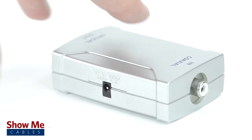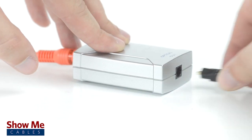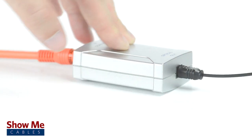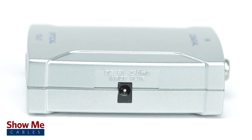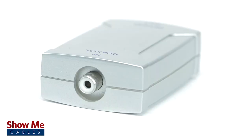Simply connect a digital coax cable from your source device into the converter. Then use a digital optical cable to connect from the converter to your audio equipment. The converter includes the necessary power supply for a quick and easy solution for your audio needs.